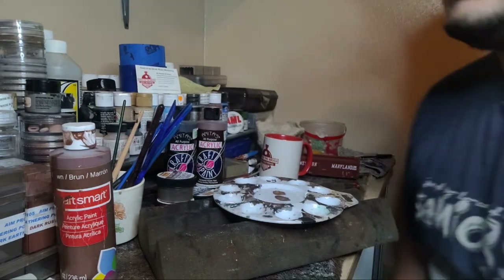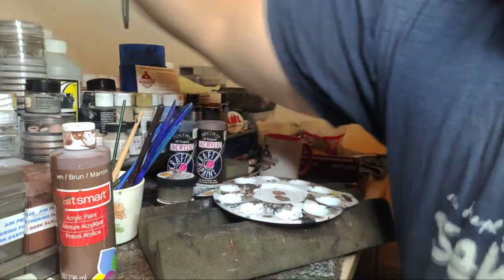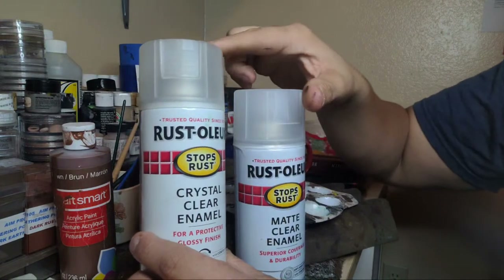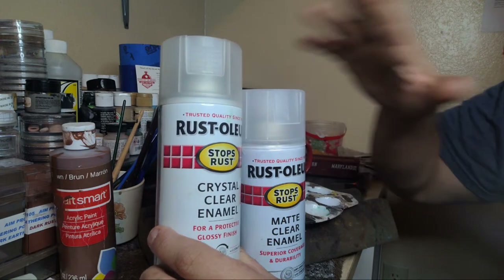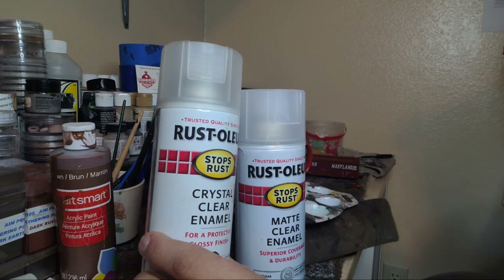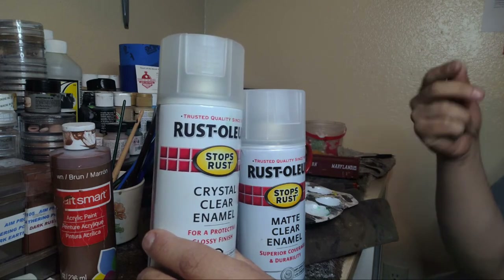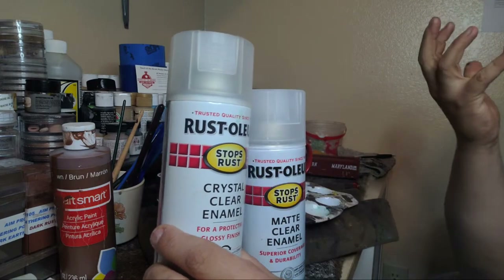I've talked about matte medium in my clinic. Crystal clear will give you a little bit of gloss - it'll be shiny. This is good for when you're doing a paint job and want to seal it to add decals - you want a nice shiny surface to work off of, the decals slide better. Use a clear crystal gloss enamel. Matte clear is good too - gives you a good sheen and is good for covering your paint on the car.